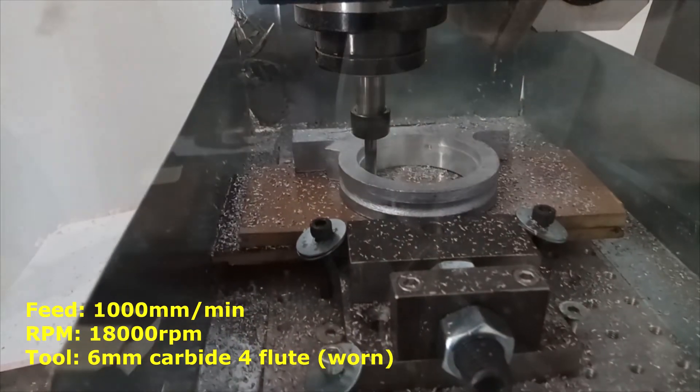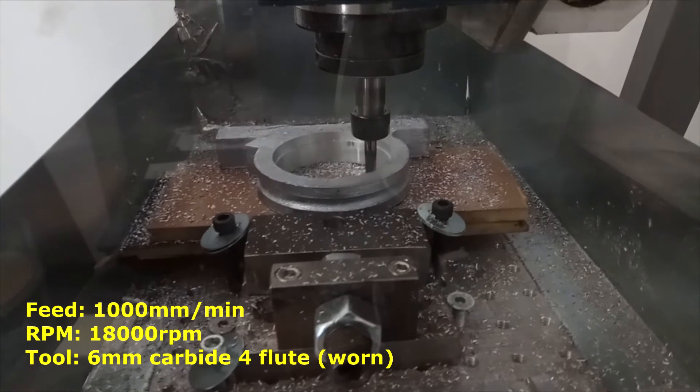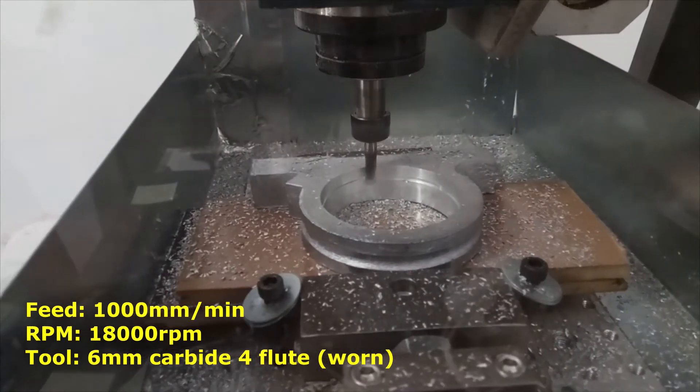I started with a 6mm carbide, a little bit warm, and 1800rpm. The tool started to rub some aluminium and it sticked to the tool.